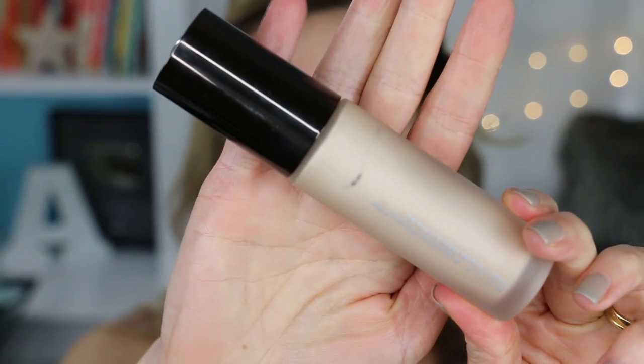What I've been putting on over the sunscreen is my Becca Backlight Priming Filter. I just take like a half a pump — not really that much — to disguise my pores a little bit and give some parts of my face a little more radiance than they might otherwise get out of this combination of sunscreen and foundation. I rub that in where I have textural issues and large pores.